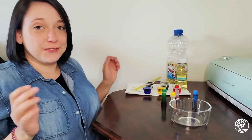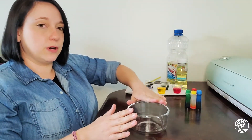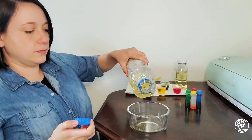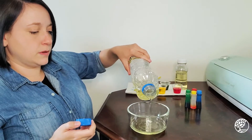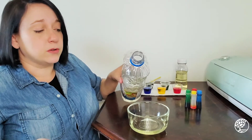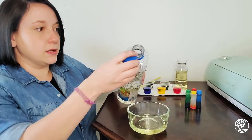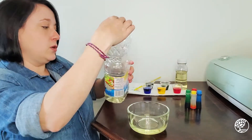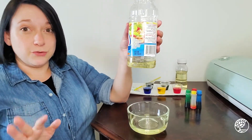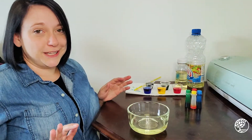Now that we have all of our colors ready, we're going to pour a little bit of the veggie oil into our bowl. You can use all kinds of oil for this — baby oil, veggie oil, whatever you like. This is what I had on hand, but as you can see it's a little tinted, a little yellow compared to baby oil. So if you really want a cool, really drastic difference, you can get baby oil and that'll be really, really neat.